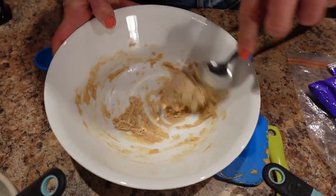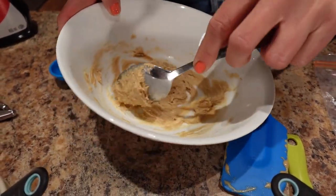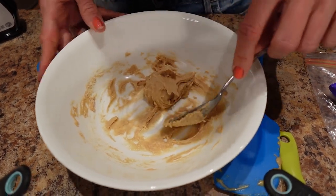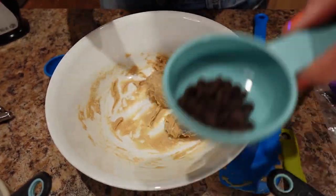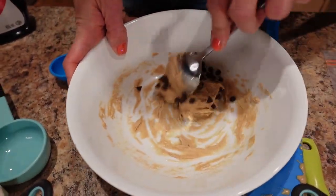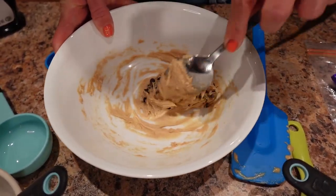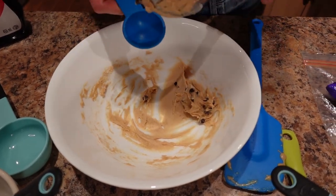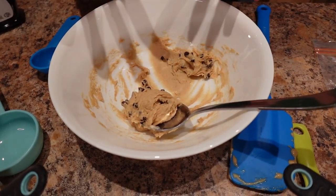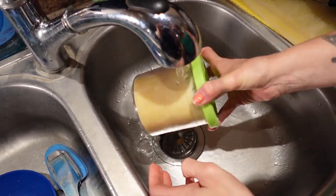That's looking really nice — it actually smells like cookie dough! This recipe makes two servings, so we're going to use half tonight and save the other half for another day. I'm putting the chocolate chips in — about a tablespoon — then storing the rest in the fridge for another pint.